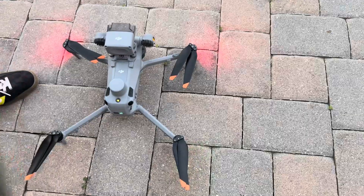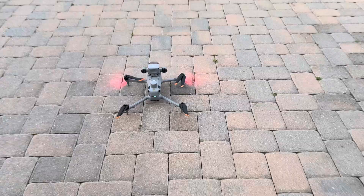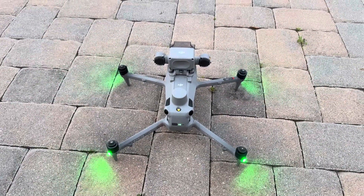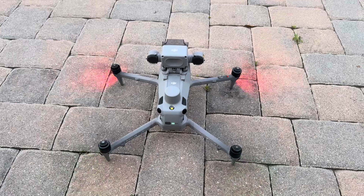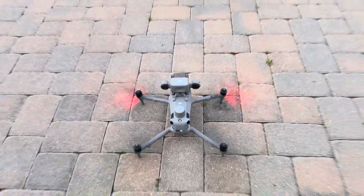Alright, so I'm gonna spin up the props first — you can go ahead and get closer in there so we can hear them. Well, we're not talking a significant amount of difference in noise here. So let's take off now and see what it sounds like.